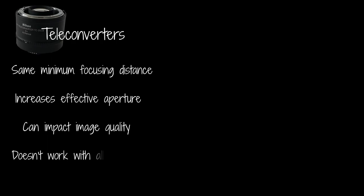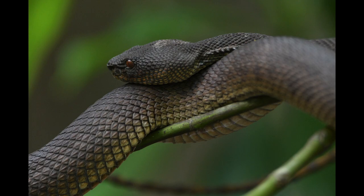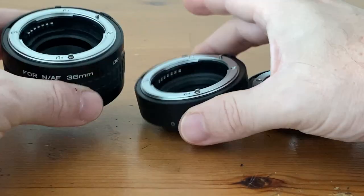It is worth noting that not all lenses can use teleconverters, so you should make sure they work with your lens. A great thing about teleconverters is that you can still focus on subjects that are further away in the distance. Here is an image of that mangrove pit viper at the minimum focusing distance of 4.4 meters, and one with the 2x teleconverter — you can see that I have doubled my magnification.